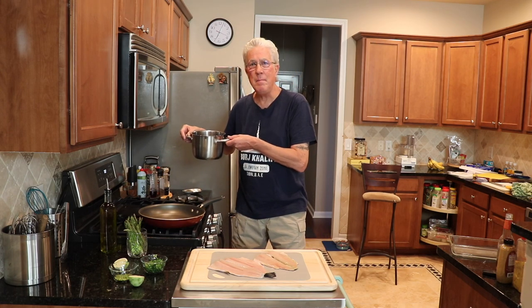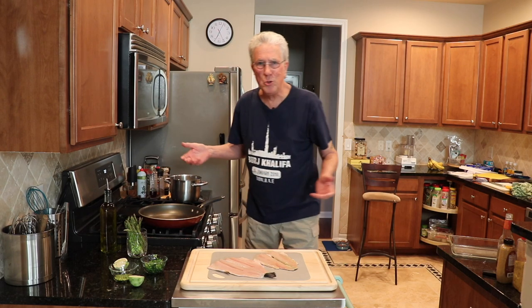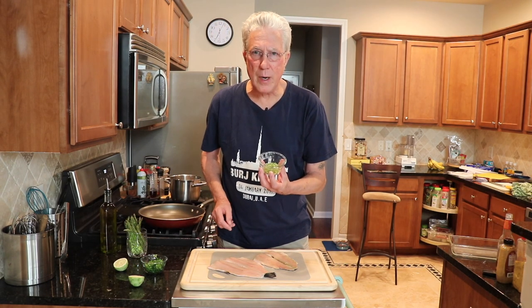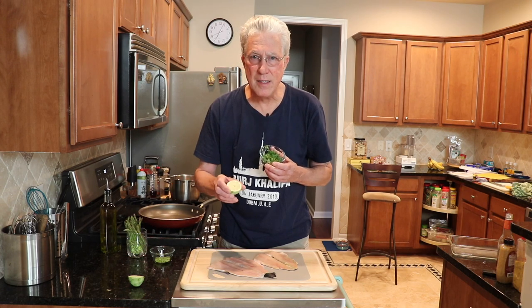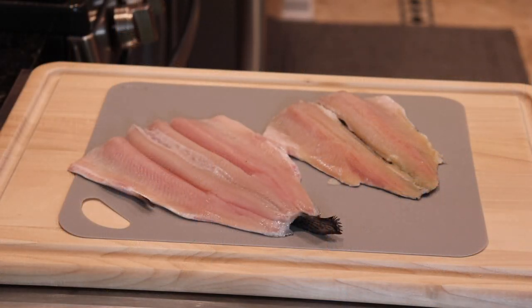I'm also cooking some lime cilantro rice. This is basmati rice — one cup of rice, I'm going to add two cups of water. We already have the zest of one lime, some beautiful chopped cilantro, and the rest of the lime to squeeze into the mix.